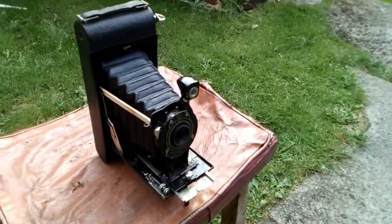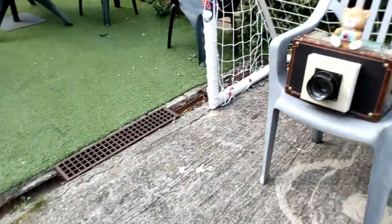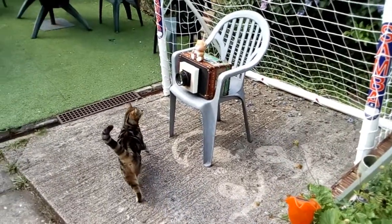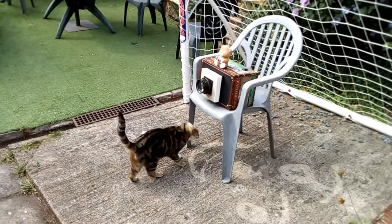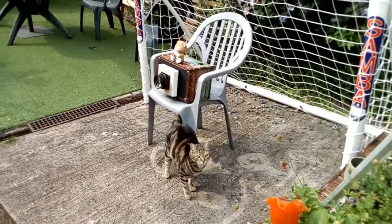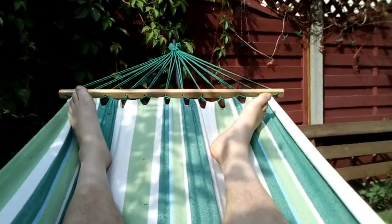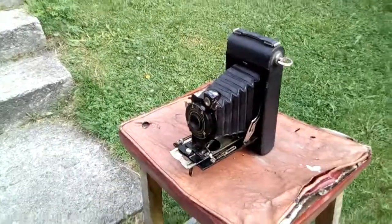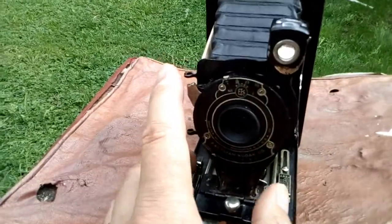I go off and have an ice cream — it's the hottest day of the year. Long exposures, you know. Okay, ten minutes are up, let's have a go. Get the T shutter and close it.